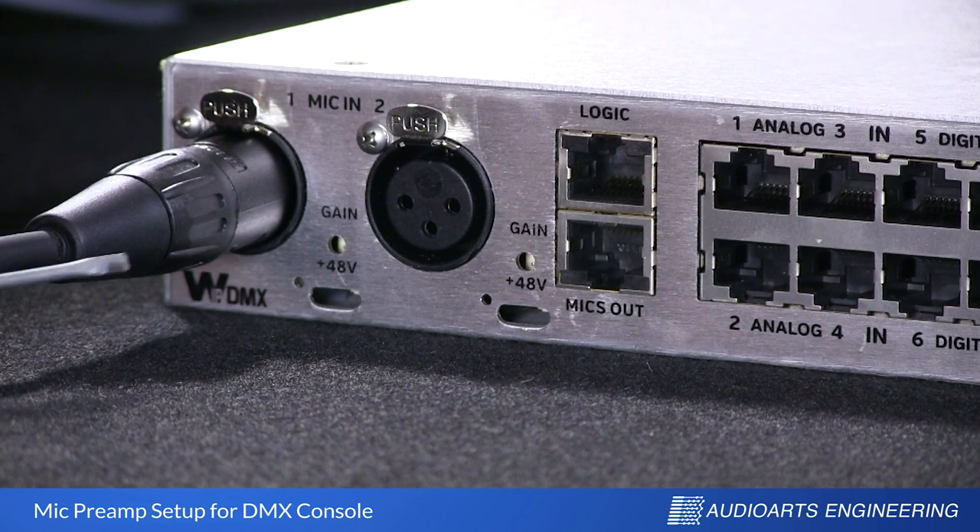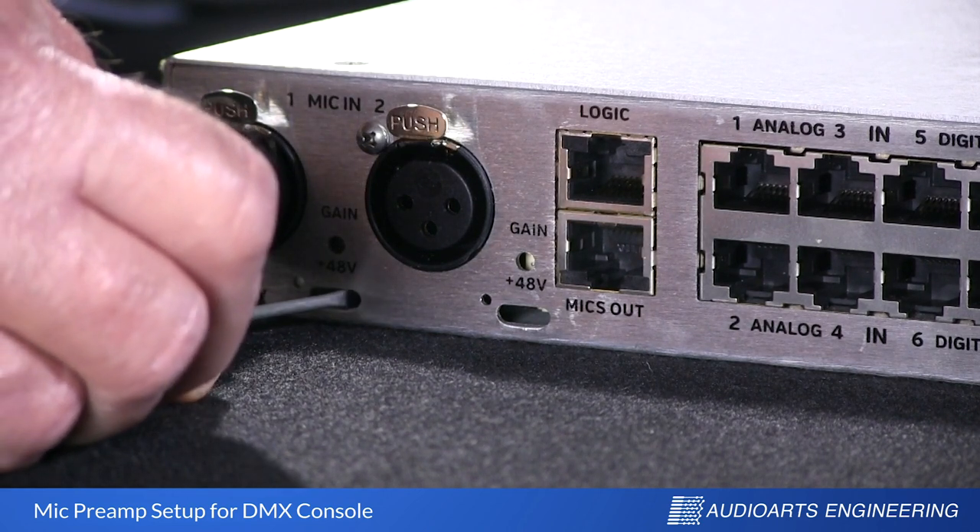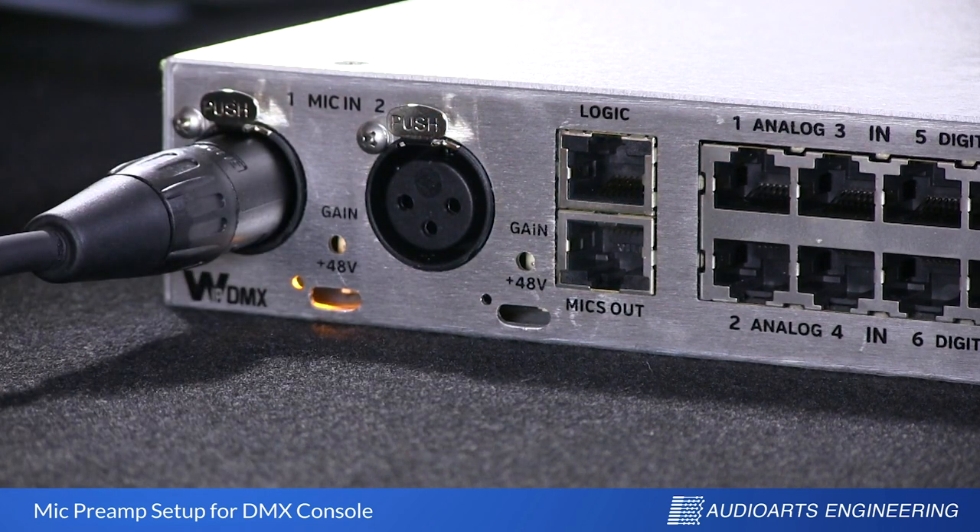To turn on the phantom power, slip your screwdriver very carefully into the slot and flip that switch to the left — that is, toward the microphone connector. When you do, you'll see a small yellow LED come on behind the hole next to it, indicating that phantom power is now activated.